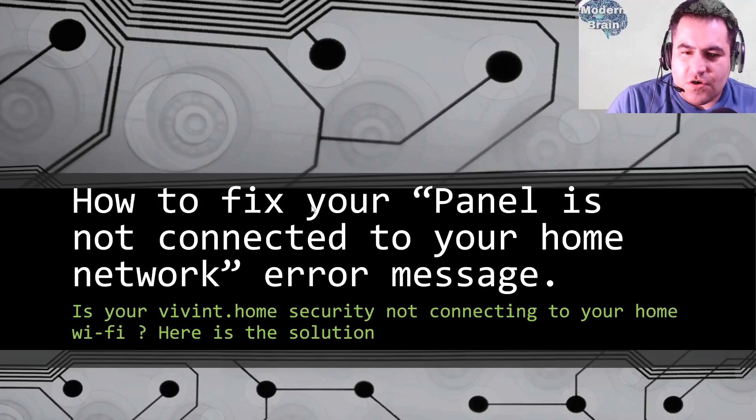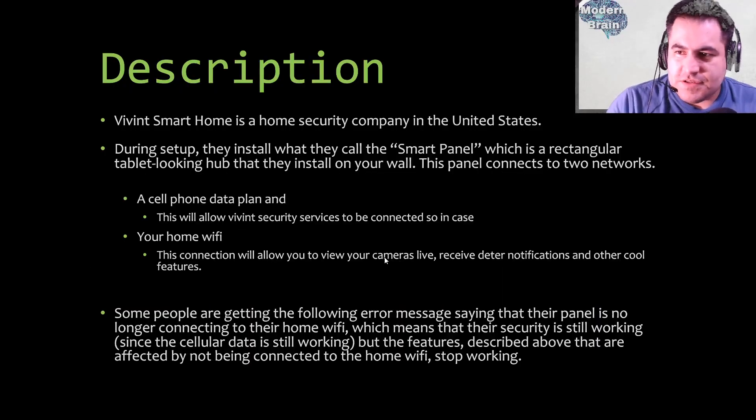Vivint is a home security company in the United States. During setup they install what they call the smart panel — a rectangular, tablet-looking hub that installs on your wall. This panel connects to two networks: a cell phone data plan and your home Wi-Fi. The cell phone data plan keeps Vivint security services connected so that in case of a break-in, they're able to help you.